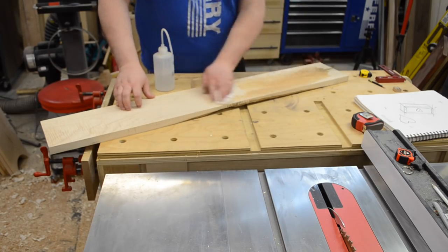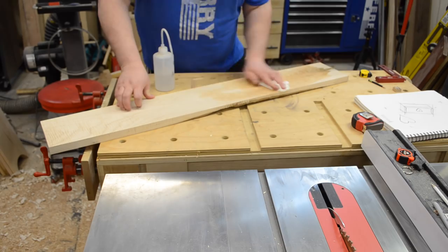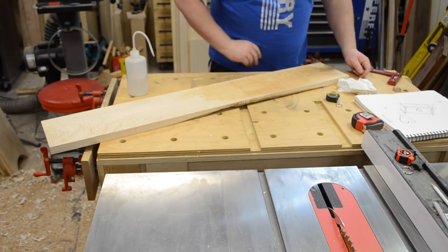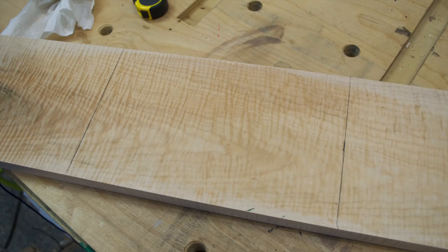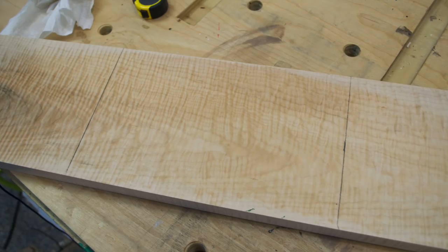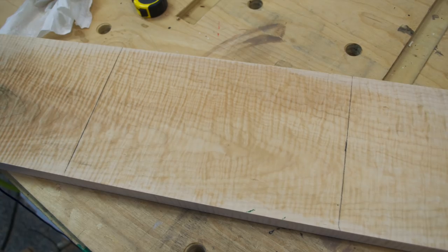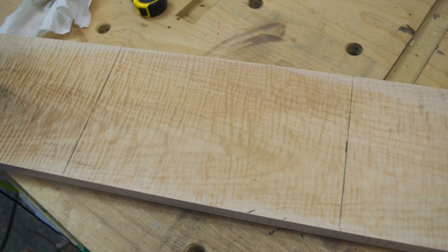I ended up putting some solvent on it just to see the actual grain and what it was going to look like with finish. This was going to be the section I used for my top. The top is actually going to be kind of unique — it's an idea I came up with that I think is really cool. It's actually going to be a two-piece top.